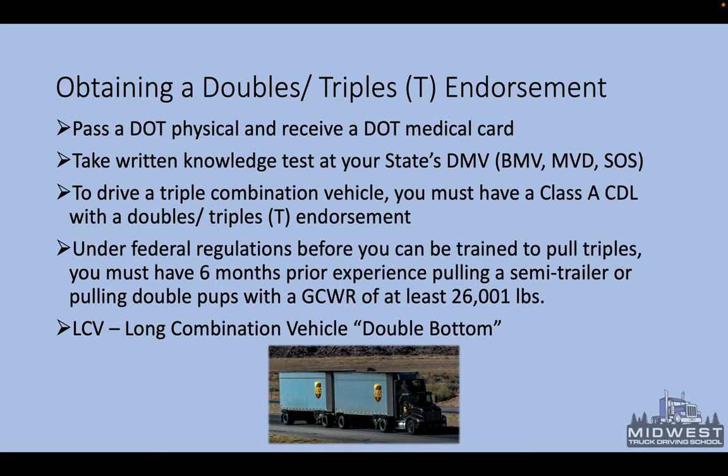To obtain a doubles and triples endorsement — that T endorsement — first you have to be able to pass a DOT physical and receive a DOT medical card. These medical cards are good for two years, and anyone that has a CDL has to receive a medical card in order to drive a CMV.